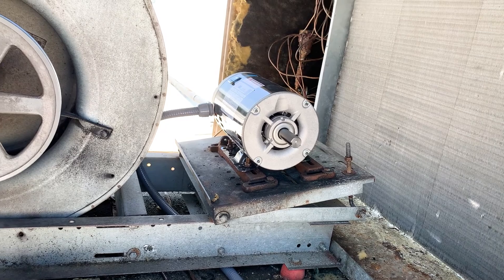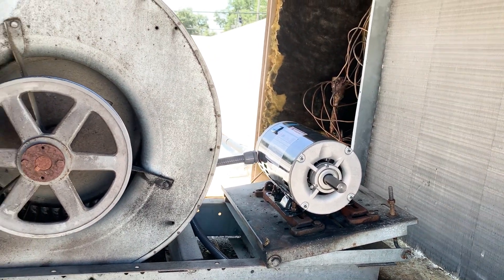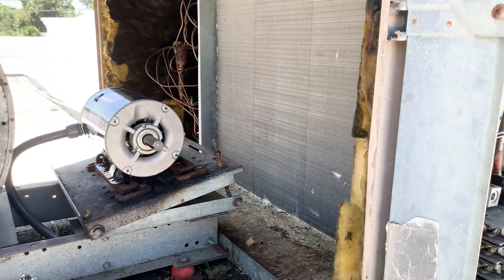The motor needs to be slid into position. The pulley needs to go back on and then the belt. We're just about ready for startup.